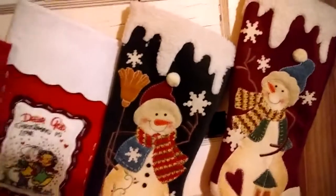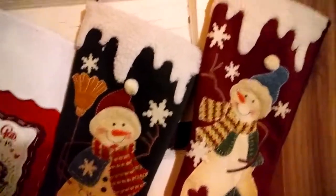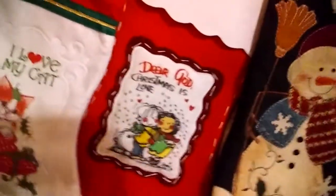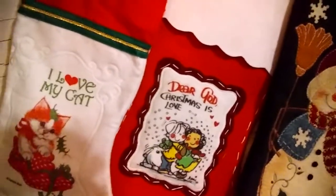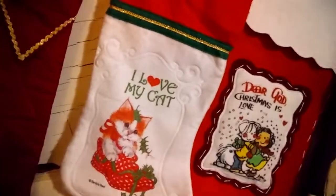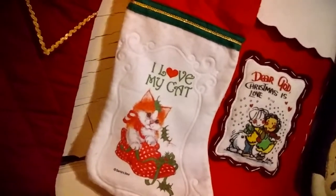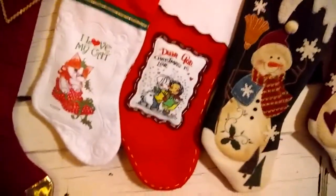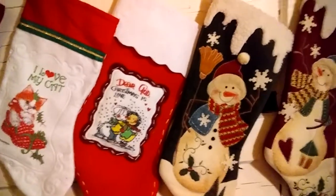Here are our Christmas stockings — all new with tags still on, but from the thrift store. We hang them on our old, original thick door in this 100-plus-year-old house. This one is mine, that's my husband's, and this is a joint stocking in case we buy a movie or something for ourselves to use as a family. There's a little stocking for my son's cats — I like to buy them toys and treats. And this is my son's stocking. The three of us will celebrate Christmas together this year, just with what we can fit in a stocking.